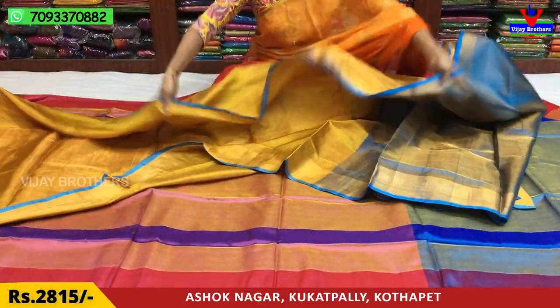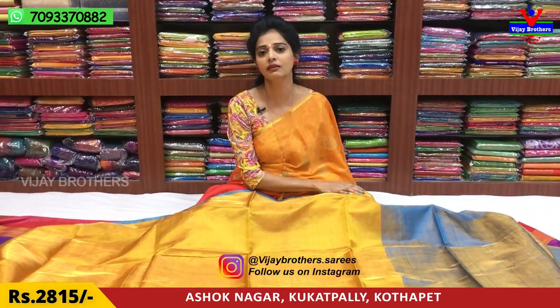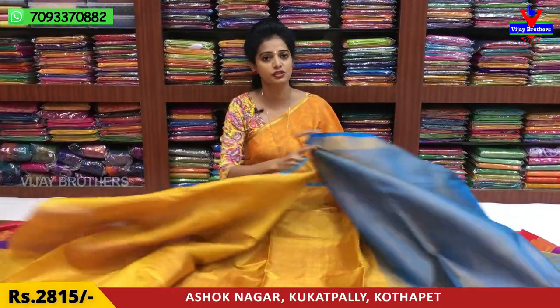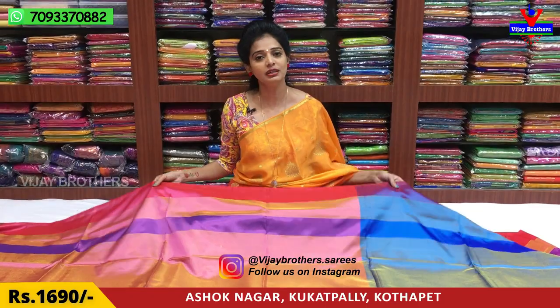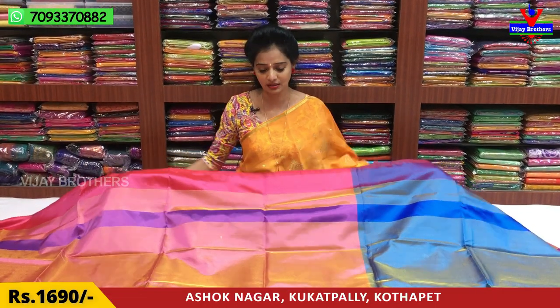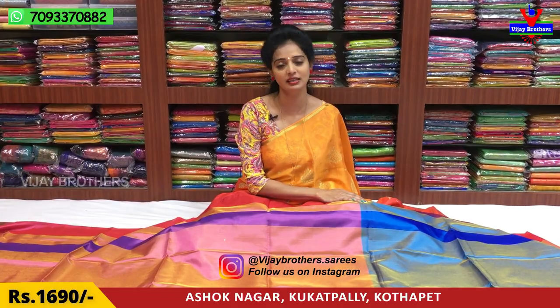This dress is also available in the shop — designer dress, bridal collection, daily wear, and also in the shop. There are many collections available in my three showrooms. We have a showroom in Manamunet, Chikkad Palni, Ashok Nagar Crossroads. We also have a showroom opposite Victoria Memorial Metro Station. And we have Kukad Palni, Hydernagar Charmas, Main Road. There are three showrooms — the addresses are shown on the screen.